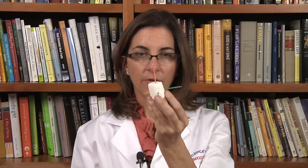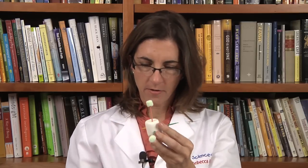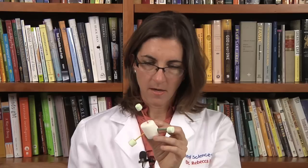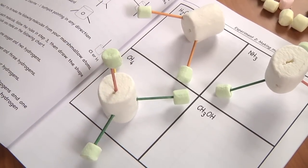Next is methane — that's a carbon with four hydrogens. This is my carbon atom, and it has four toothpicks, and I'm going to put four hydrogens on there. And now this becomes a model of methane.